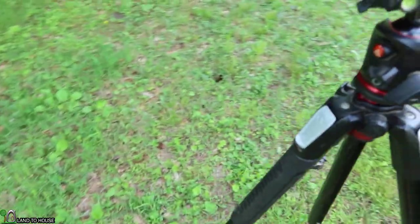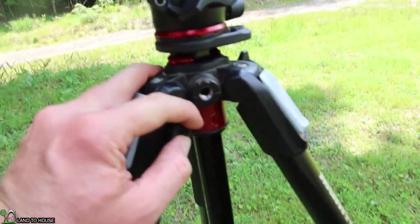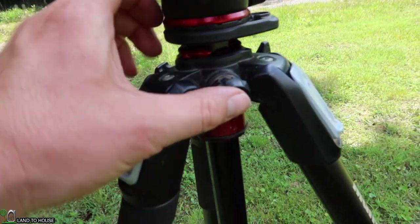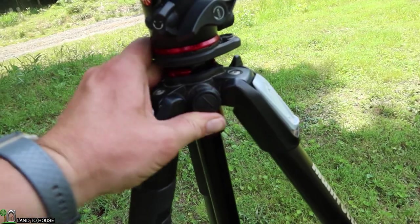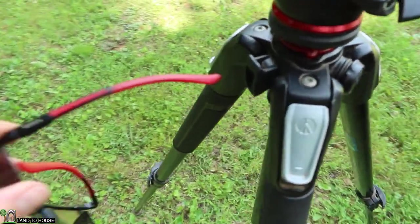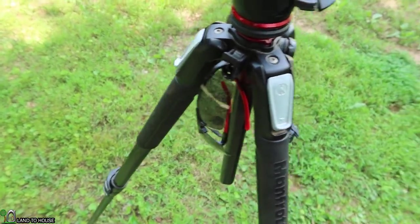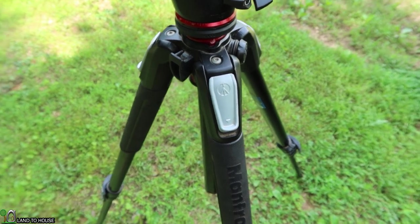You do have the option to attach some things in here and there's a three-eighths thread right there — to be honest, I've never used that. And with this hook over here, all I ever do when I'm filming is stick my sunglasses down in there. Probably not its intended use.